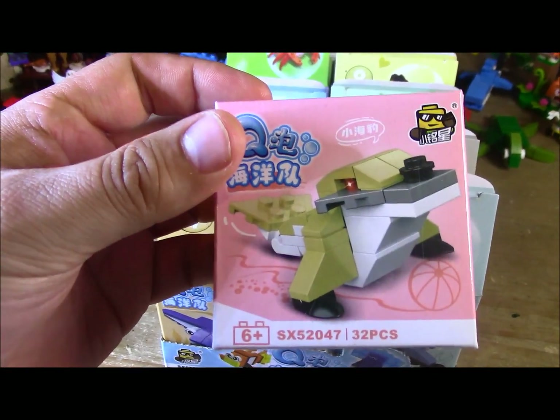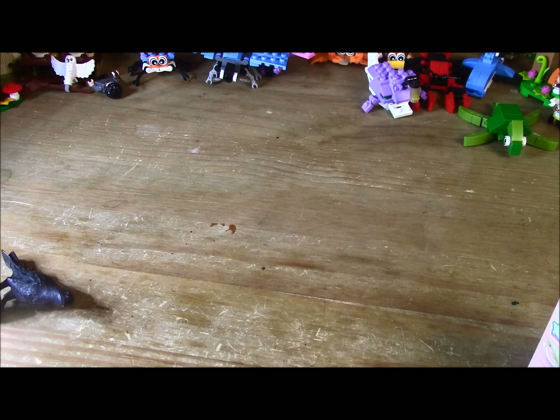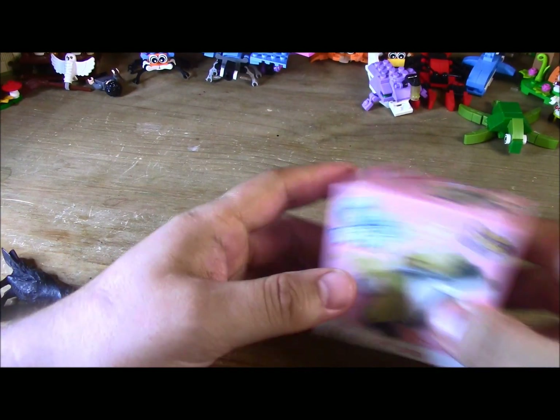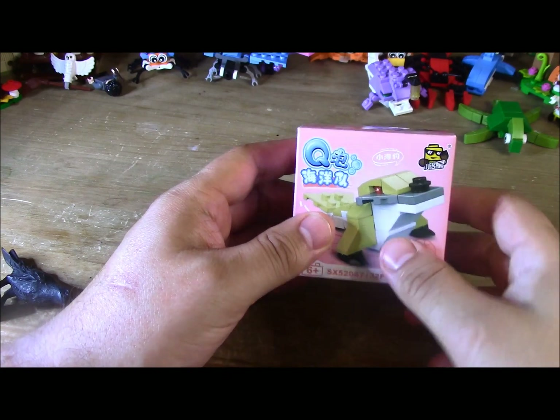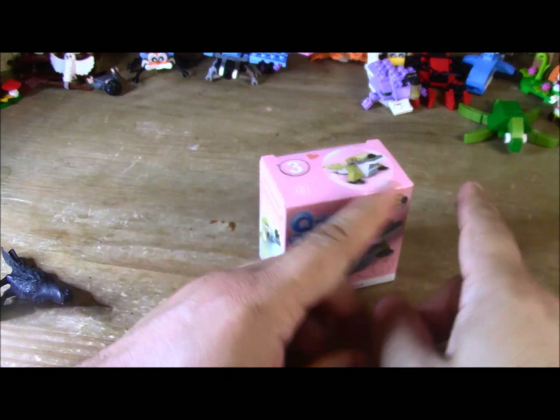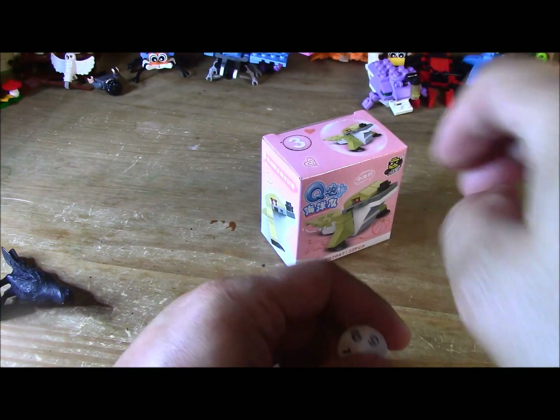Looks like some kind of seal. The difference between a seal and a sea lion is the sea lion has outer ears on its sides, and the seals don't. That and the way that their hind flippers look. And walruses obviously have those giant tusks.